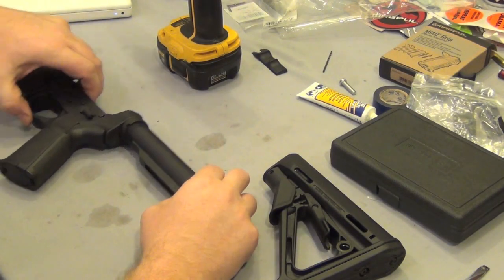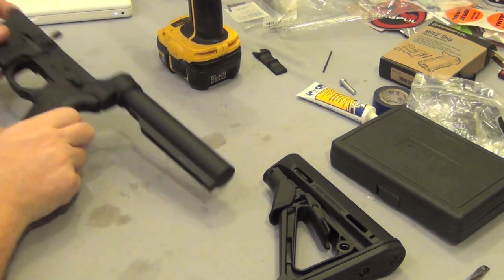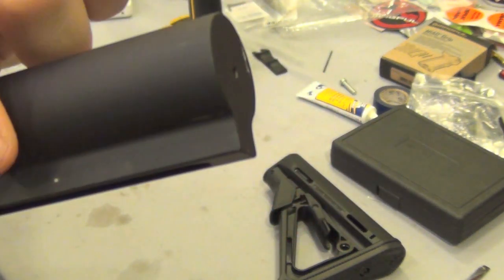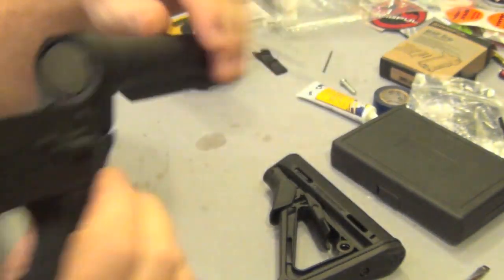This video is going to be me pinning my stock to where I want it. I already installed the stock and have it fully extended. You can see I made a mark right there and one on this side.